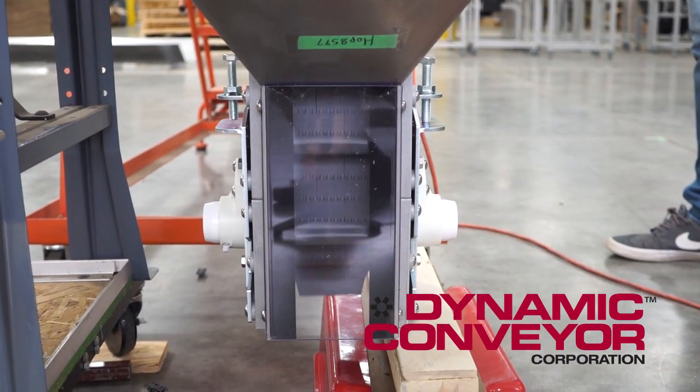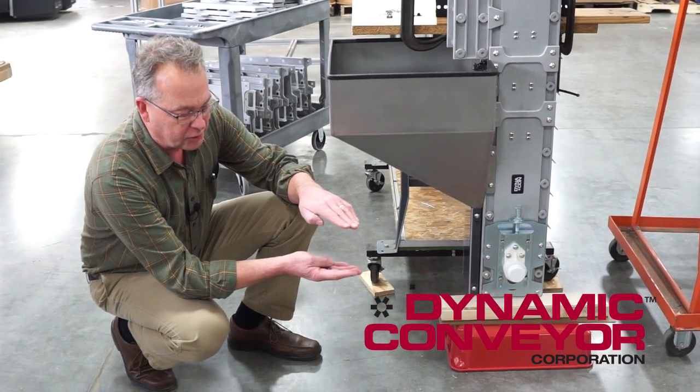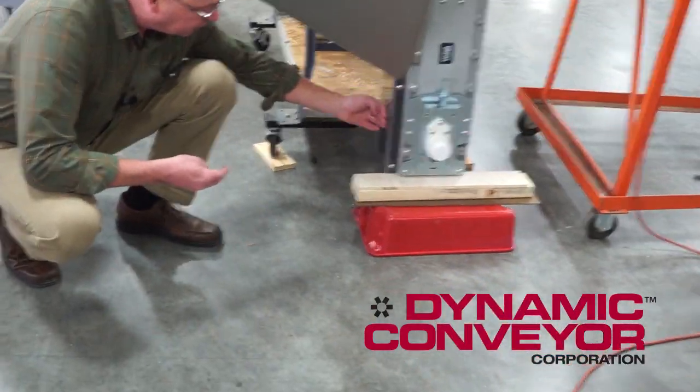The cleat trap is two cleats next to each other, and then we boxed it in with a piece of Lexan.